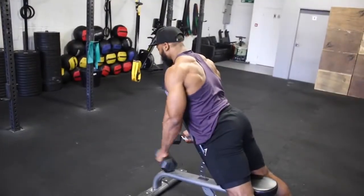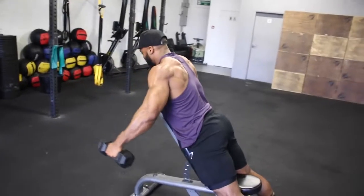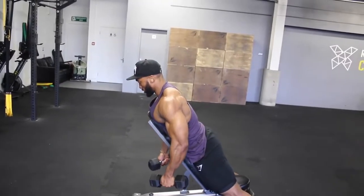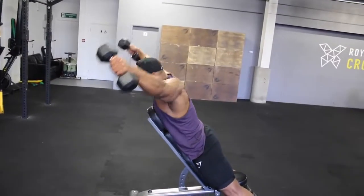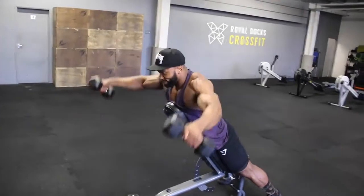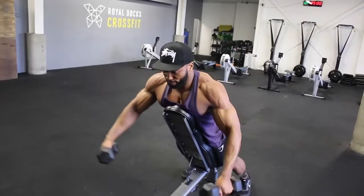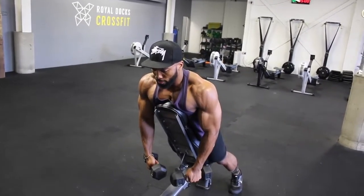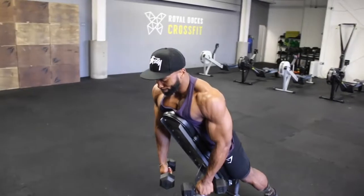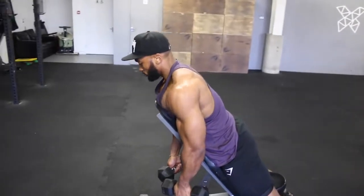You will superset the TRX raise with an incline bench dumbbell lateral raise. I like to keep the bench at a 45-degree angle, sometimes slightly higher. Lying on the bench makes this move slightly harder — you cannot use momentum to raise the dumbbells, so your shoulders do a lot of work. I raise the dumbbell up and make a V shape at the top of the movement rather than bring it up in front. I also use a false grip on this move and usually aim for a 3-second eccentric tempo.